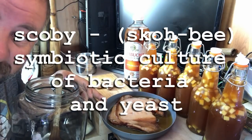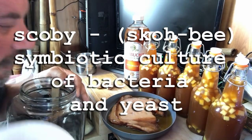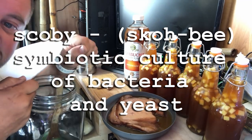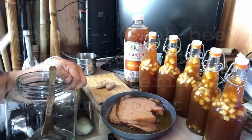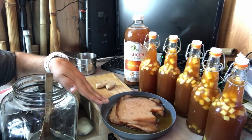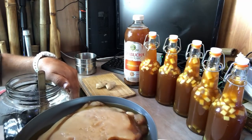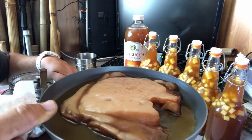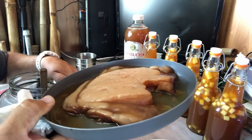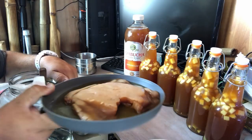This is my scoby — the mother. It's been a couple of brews now. You can see there's a little piece missing because I cut it out to start my other kombucha. I just wanted to show you what the scoby looks like on its own. Mine is doing very well — it's looking exactly the way it's supposed to.